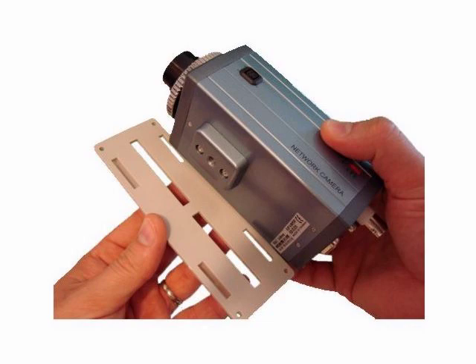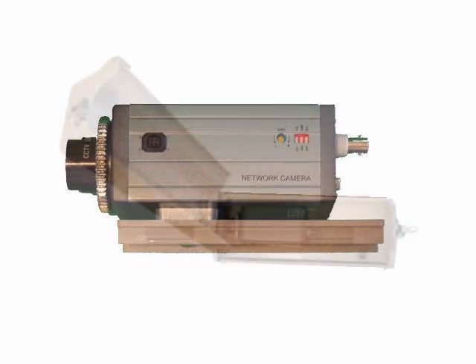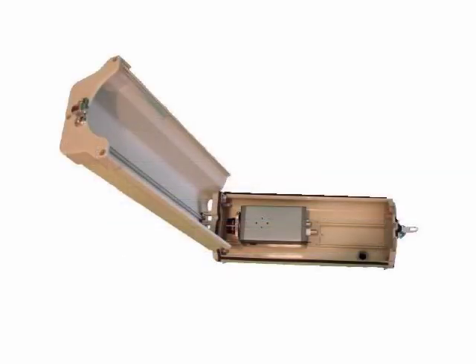After the camera is attached to the mounting plate, the plate easily mounts back inside of the housing by pressing it into place. Once the plate is back inside the housing, you can slide the plate to the appropriate location from the housing's camera lens window.